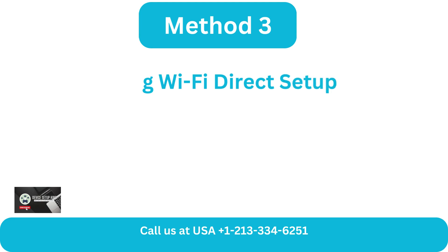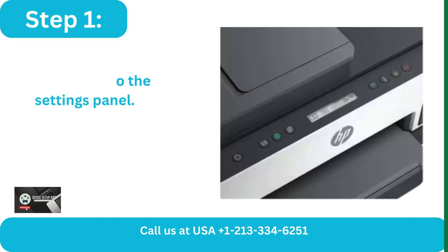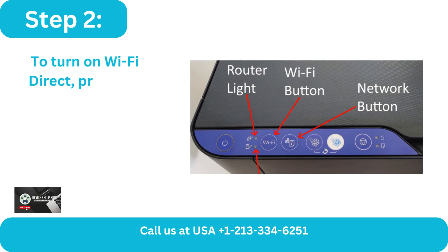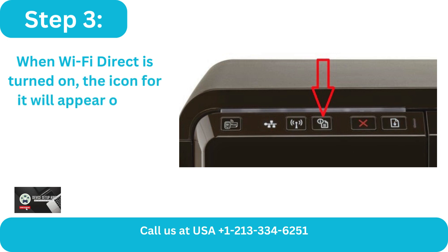Method 3: Using Wi-Fi Direct Setup. Step 1: Turn on your printer and navigate to the Settings panel. Step 2: To turn on Wi-Fi Direct, press the button. Step 3: When Wi-Fi Direct is turned on, the icon for it will appear on the icon display panel.